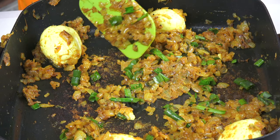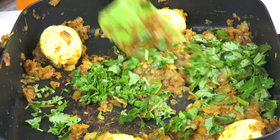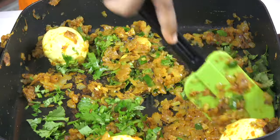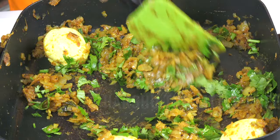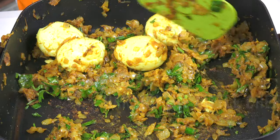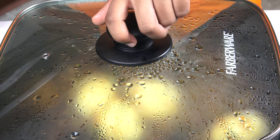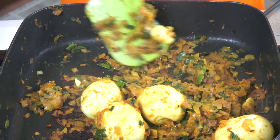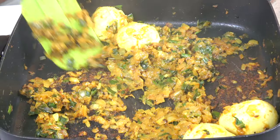Now we are adding the chopped coriander. Put the lid on for two minutes. After two minutes, take the lid off and mix well. The curry is now done — put it in the serving bowl. This curry is very easy and tastes amazing.